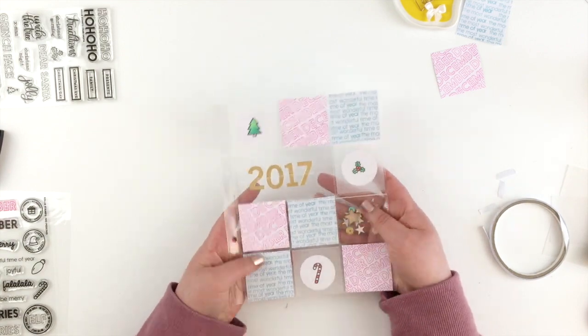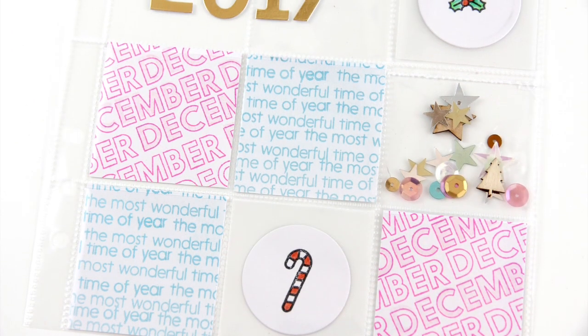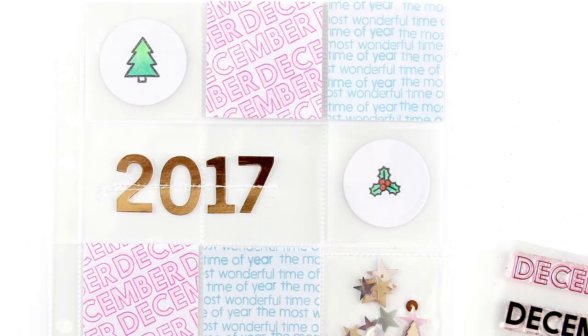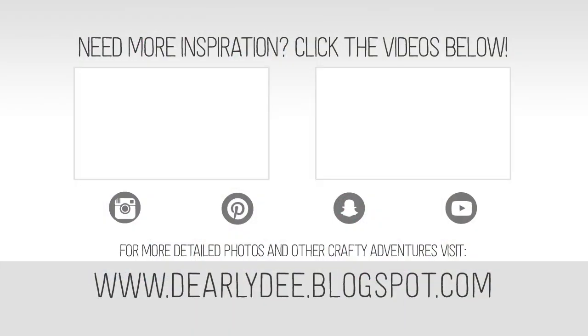And that is my very simple title page for my not quite daily December album. These stamps are really gorgeous — go and check them out before they sell out because I know they will sell out really quickly. If you like this video please give it a thumbs up, don't forget to subscribe to my channel if you haven't already, and I'll see you next time. Bye!